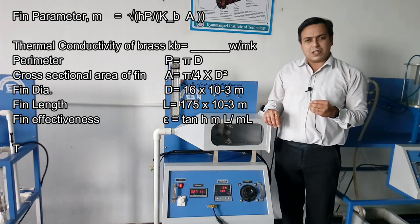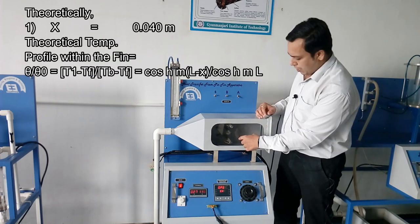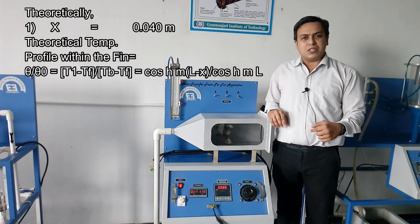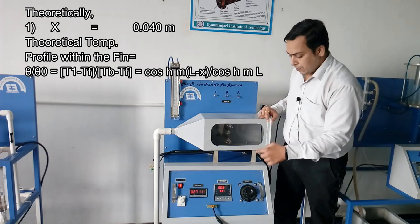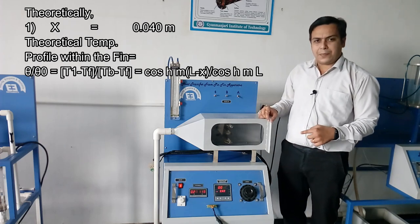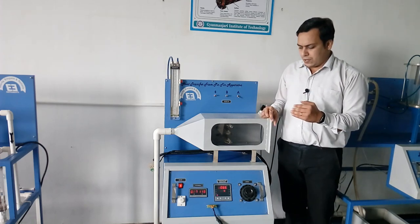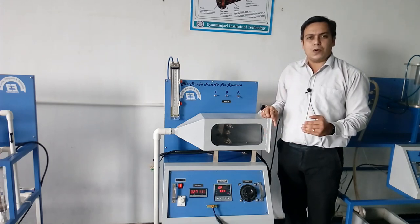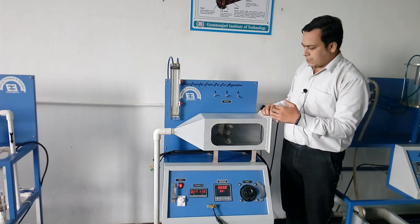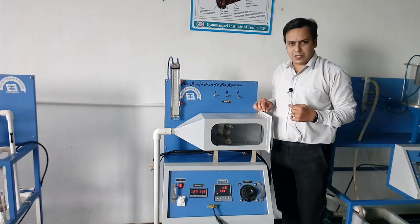Based on the calculations of the temperature distribution profile, you will be able to calculate the temperature theoretically. You have also noted the various temperature readings at different sections experimentally. Based on both the experimental readings and theoretical calculation results, you need to plot the graph. In the same way, repeat the procedure for brass and stainless steel fins.